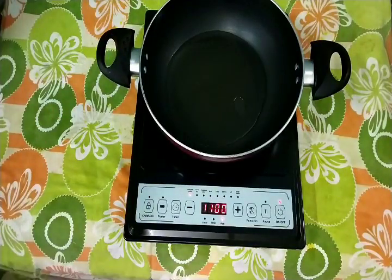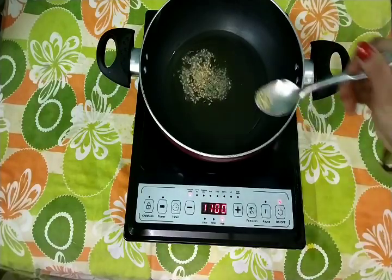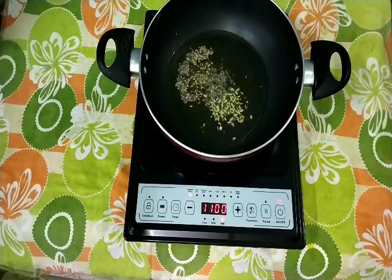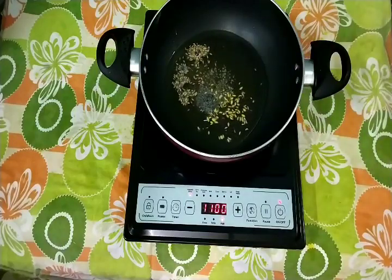Now I will add 2 tbsp of oil in a pan and cook it on medium flame. I will add 1 tsp cumin seed, 1 tsp mustard seed, 1 tsp fennel seed, 1 tsp nigella seed, 1 tsp jeera, saunf, kalonji, and sarsu.